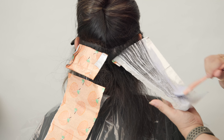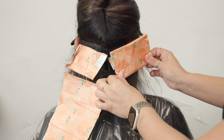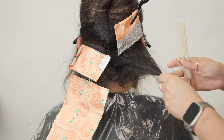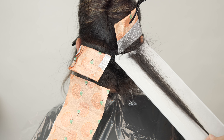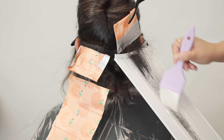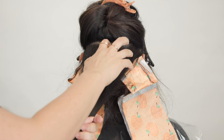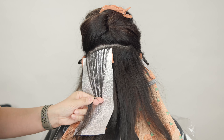Overall this technique brings up those highlighted pieces pretty close to the root area, while everything painted with the clay lightener is much more rooted — creating tons of dimension. Since we're using two different lighteners we're going to get a little different lift in the two different foils. This client has medium density with medium to coarse hair texture. If you're working with somebody that has high density and a very heavy hairline, I would probably recommend highlighting the hairline or dropping out some hair so you have enough background.